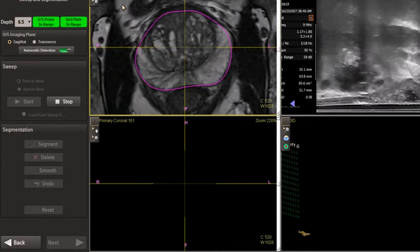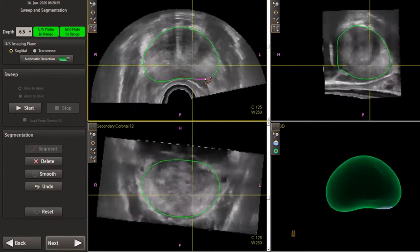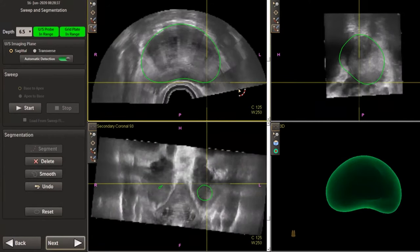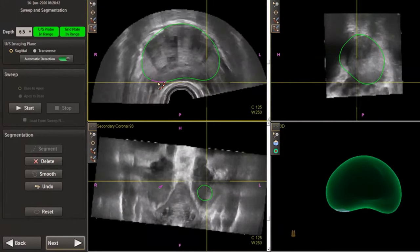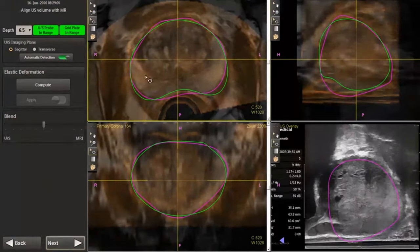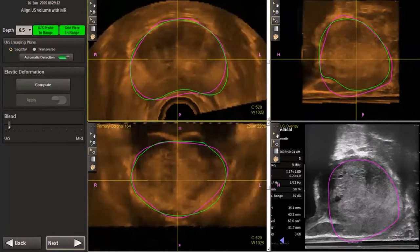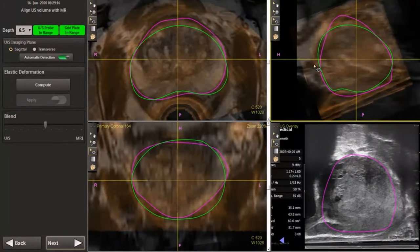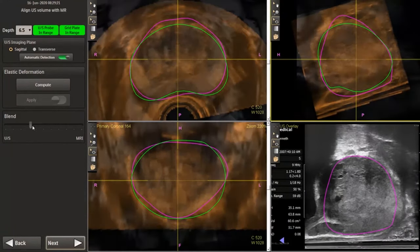Proper prostate segmentation is crucial to ensuring that the live ultrasound image correlates well with the uploaded MRI images. This begins with a smooth and uniform speed sweep of the prostate. The borders of the prostate are selected and the edges are properly chosen in the axial and sagittal views. Segmentation should be performed as the prostate is scrolled through in each view. Blending should be performed between the ultrasound and MRI images to ensure that the bladder aligns well with the prostate in both images. The prostate can be dragged and rotated to better align the images. The green prostate outline from the ultrasound image should correlate well with the pink prostate outline from the MRI image before proceeding.